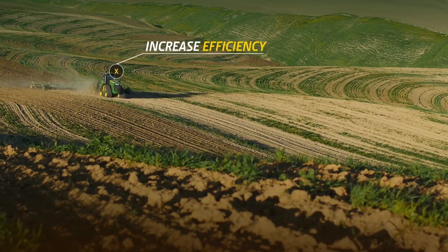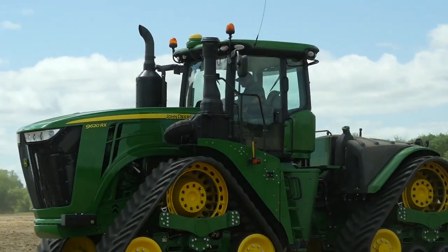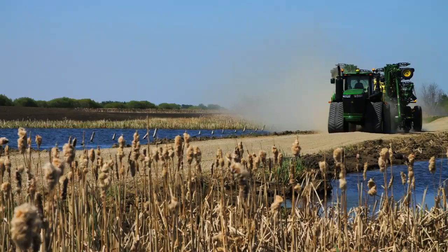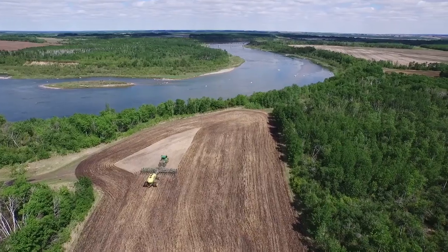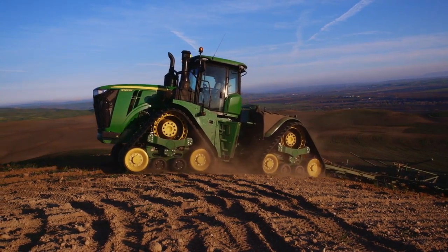Increase field efficiency, reduce inputs by 10% and lower the cost of automatic guidance by running AutoTrack from the integrated 10-inch touchscreen Command Center display. Because John Deere implements and tools are designed to integrate seamlessly, they work together to bring more precision, convenience and uptime to your operation. Best of all, it's supported by the same John Deere dealer.